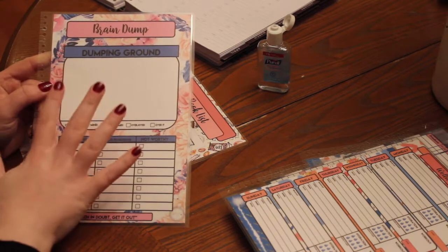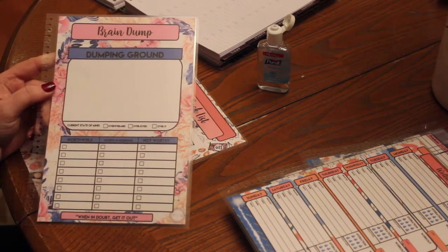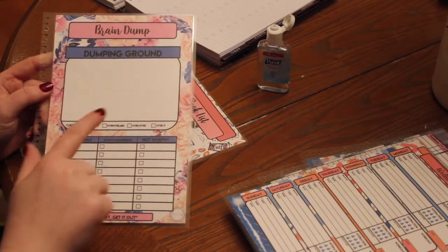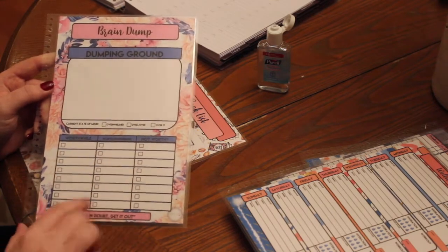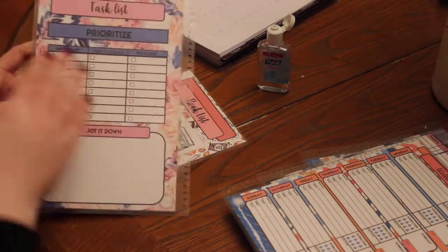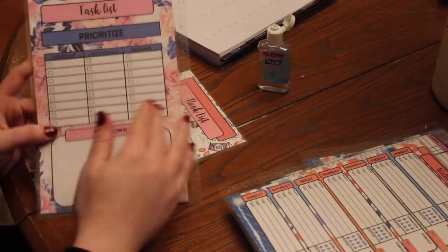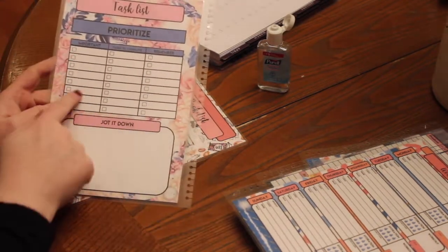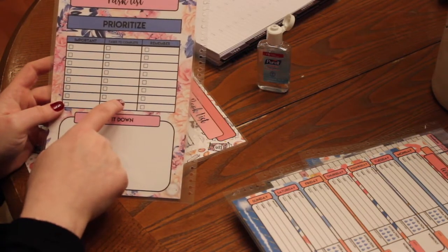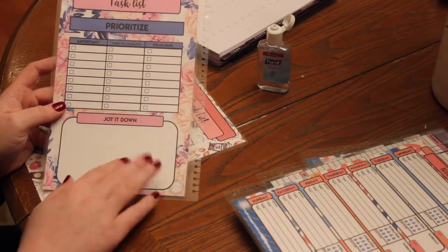The brain dump allows you to get everything out of your head. I know I'm one of those people that's like, 'Oh my gosh, I need to do this, I need to do that.' So dump everything on here, and then anything that's worth pondering you can write down. Once you fill out your brain dump, you flip it on the back and then you prioritize everything — your most important tasks, what you need to tackle first, tasks you need to complete, and any reminders that you need. And then there's just a blank space called 'jot it down.'